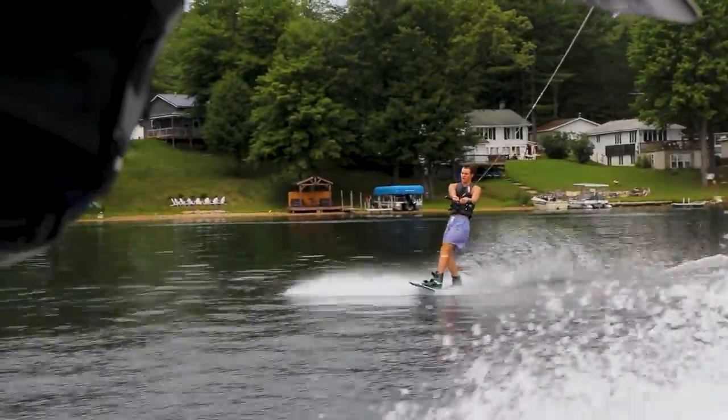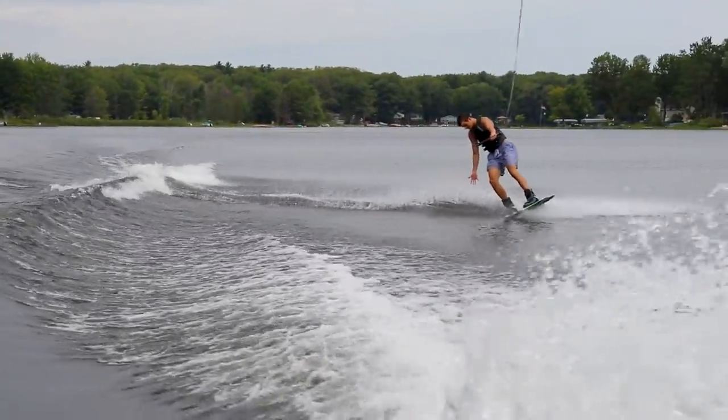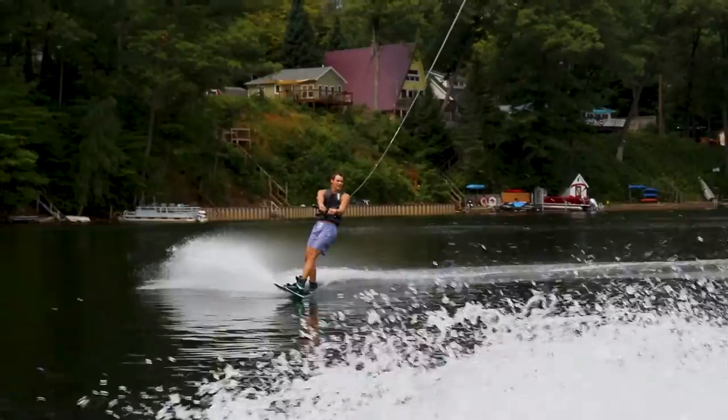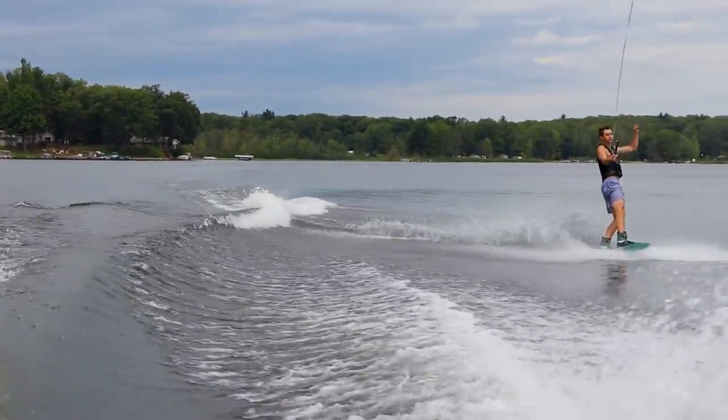Although I still didn't land this one, it was way better than the first ones I had done. The biggest difference I made was holding on with both hands, which seemed to help a ton. This got me super excited because I thought maybe I'd actually be able to land it this set, so I got back on the water and kept trying.